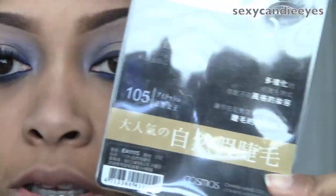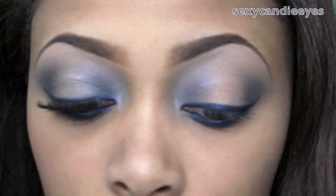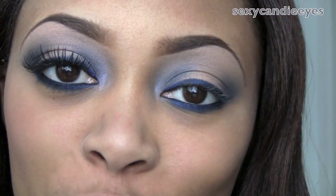Now I'm going to do my lashes. For my lashes, I'm using the Cosmo 105s — I just posted a review on my channel for these, so you can check that out. For my mascara, I'm going to use Voluminous L'Oreal Carbon Black. My eyes are complete, and while I'm waiting on my lash band to dry, I'm going to go ahead and do my face. I did my face earlier but it faded a bit, so I'm going to redo it a little more heavily.